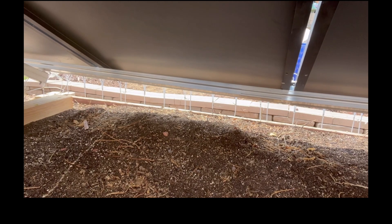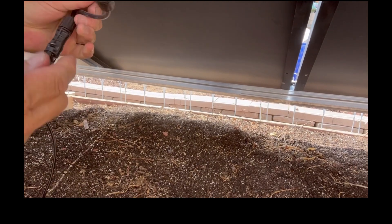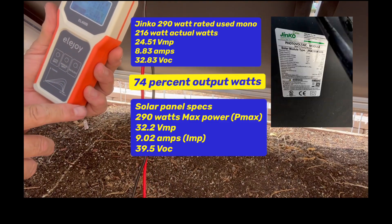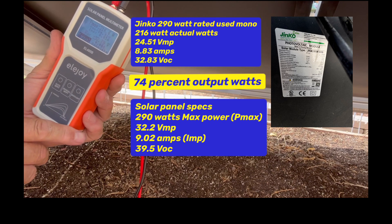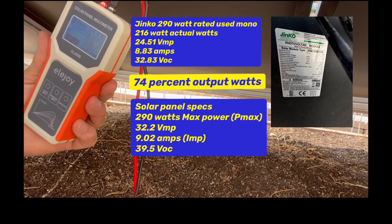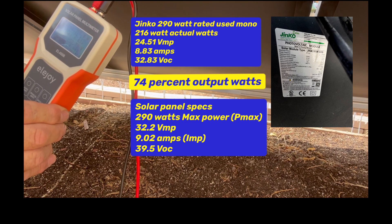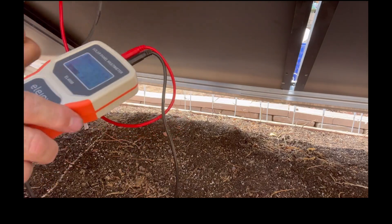Disconnecting and moving down the line. This one is a 290 watt JNCO — same thing, just a little bit less. Plugging that in and firing up the meter with backlit: 216 watts out of a 290 watt panel, not too bad. It's 10:30 in the morning, so it's not really full direct sun, but we're getting 8.83 amps. So out of these two right here, that's almost 18 amps and close to 450–475 watts out of two used panels for about $22 each.